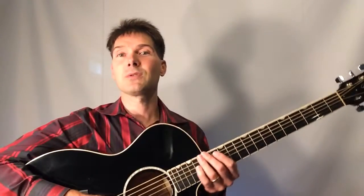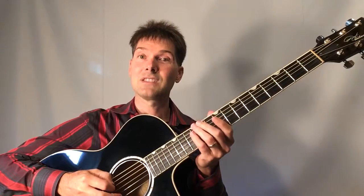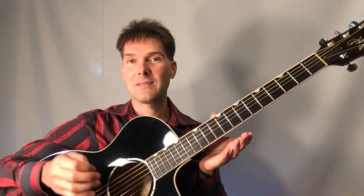Hi everybody, this is Wayne McDonald from Play Like The Pro School of Music. I want to teach you how to play the guitar. This video is specifically geared towards those of you who are just starting out. We're going to talk about tuning the guitar first. I've been playing since I was eight years old, I'm 41 now. Starting on the bottom E string, then A, D, G, B, and the high E.